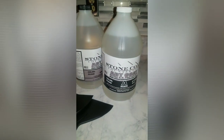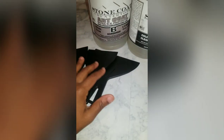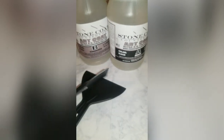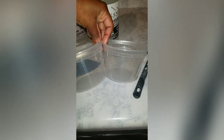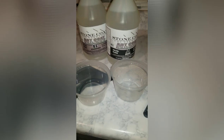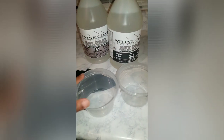For the resin, we're using Stone Coat Part A and Part B — this came from Amazon. I purchased a three-piece set of those little plastic measuring containers. We also happened to have two plastic containers that are the exact same size from a to-go order. The instructions say you have to use the exact same amount of A and B when mixing.